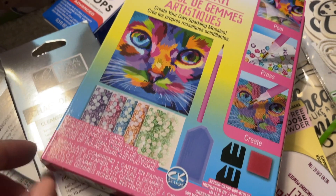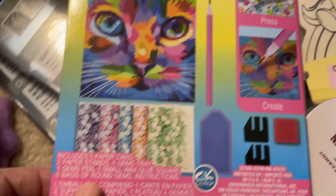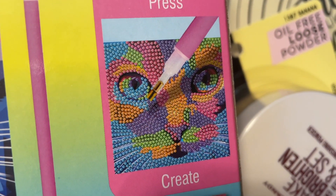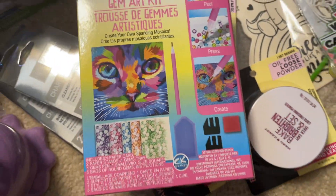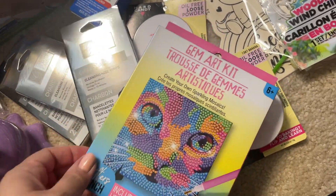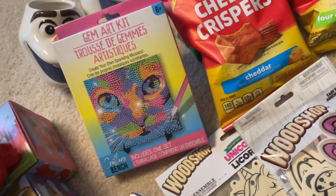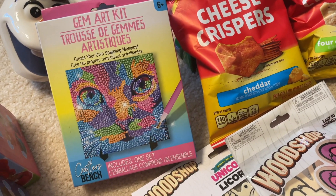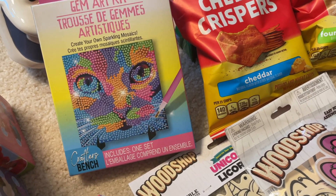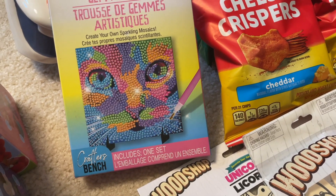The gem art kit even comes with a little pen tool — you use the pen to pick up the gems and apply them to the template. I think that would be a pretty cool craft to do this summer. It looks like it would take a while, and my daughter needs breaks during stuff like this because her hands get very tired with fine motor work, so it could take her all day. But yeah, I think it'd be really fun — it's super colorful.